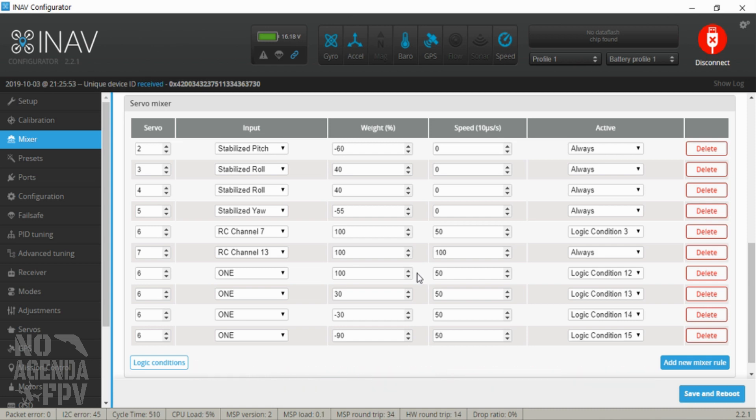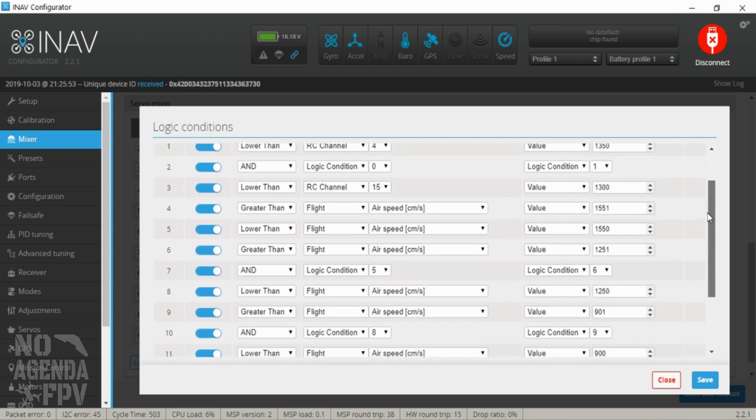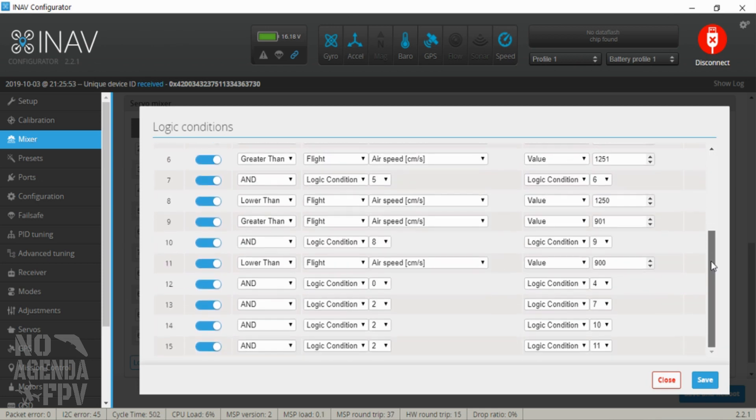I'm going to put this video out now. Subscribe, like, and comment if you have any thoughts on how I did it — the logic conditions — or if you have ideas on how to make it work differently or better, or any questions. When I do the flight test I'll do a quick overview of the setup and then test it in flight. I'll use my tail camera on the plane so you'll be able to see the flaps moving with the airspeed shown — that'll be a perfect way to demonstrate this Maytec analog air sensor with logic conditions in iNav.